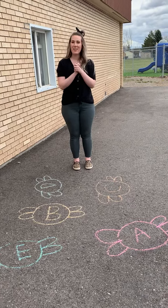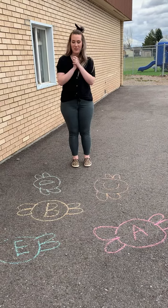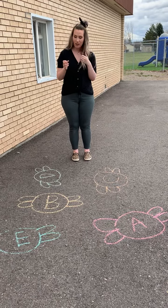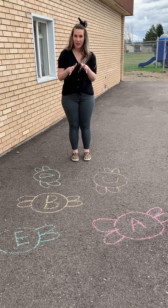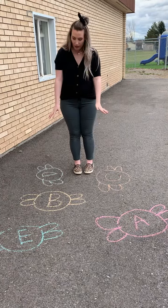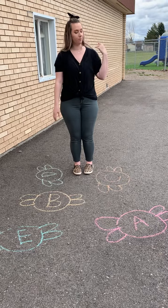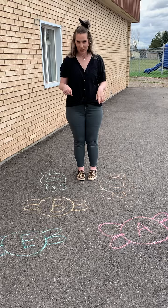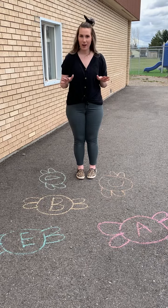All right boys and girls, hopefully you can hear me. You're gonna go outside for this game. You're gonna take the chalk that I gave you in your packet and you're gonna go outside and draw some of these. You can draw more or less if you want. I just drew a few of them. I drew some little bugs with some letters in them, and this game is called Squish the Bug.